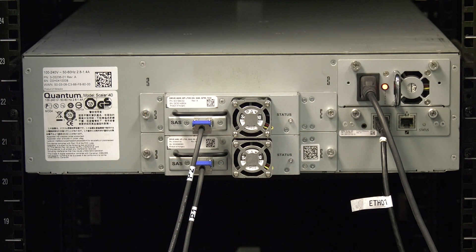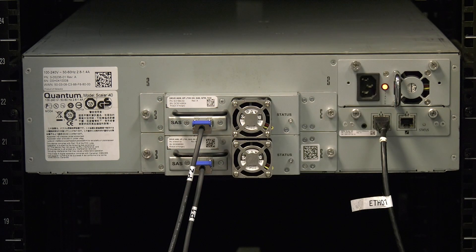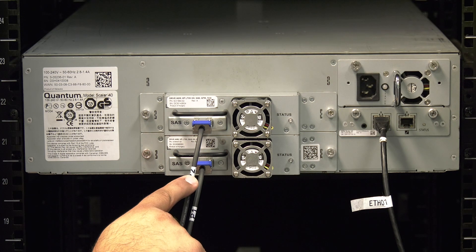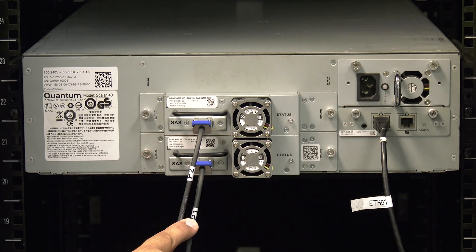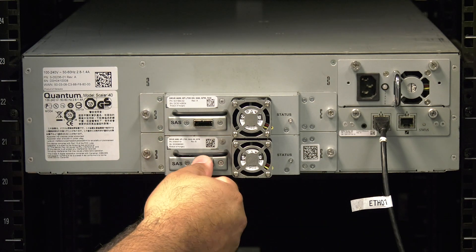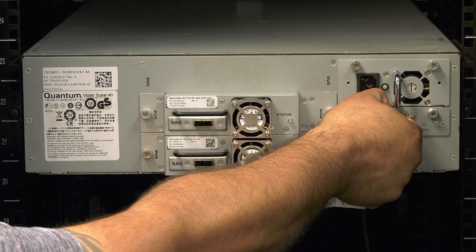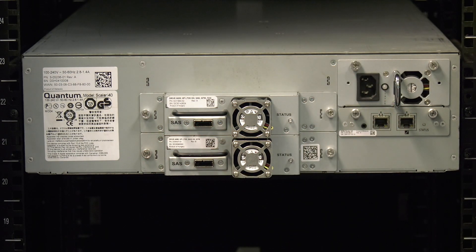Once the library is powered off, go around to the rear of the machine and unplug the power cables if you have not already done so. Then you will need to label all data cables going to the drives according to their location, and then they can be removed from the drives. Last, unplug the ethernet cable from the remote management port if there is one installed. You can now return to the front of the library.